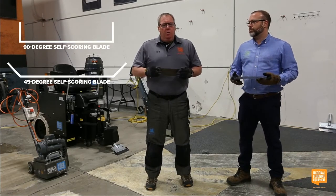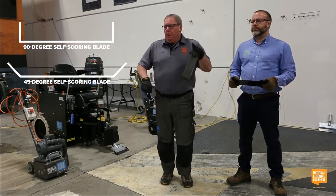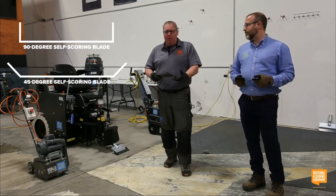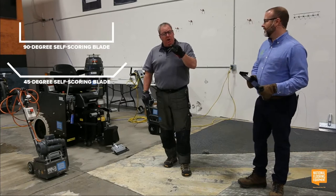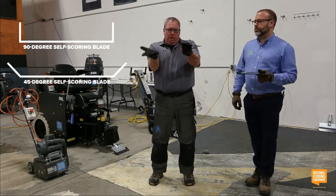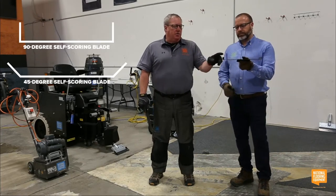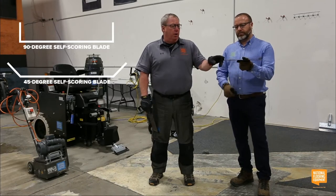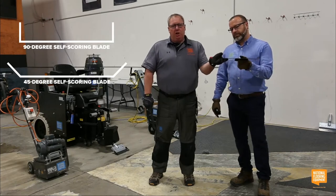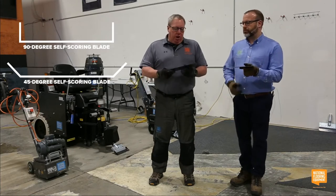There are some applications I refer to as disco carpet — you know what I'm talking about: it's green, yellow, gaudy, disgusting, thick, shaggy, and stringy. The 45° blade doesn't cut through it very well because the wings are laid over. If you run into disco carpet, you really want to use a 90° self-scoring blade because it has a much taller blade profile and it works much better for that style of carpet.